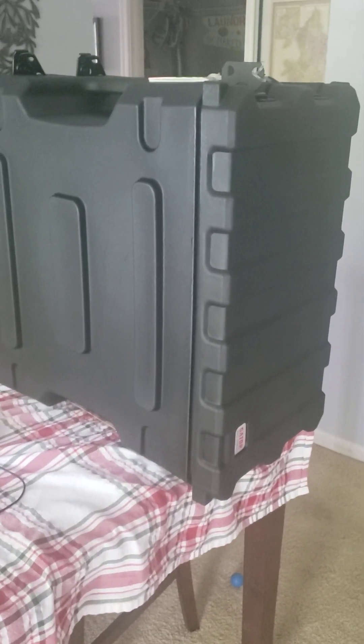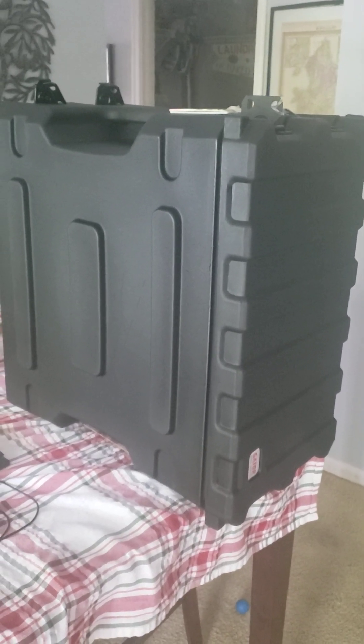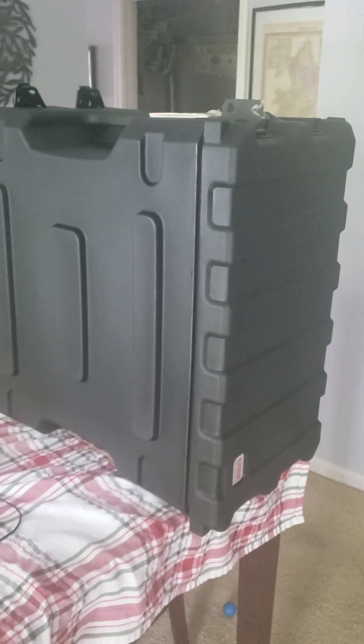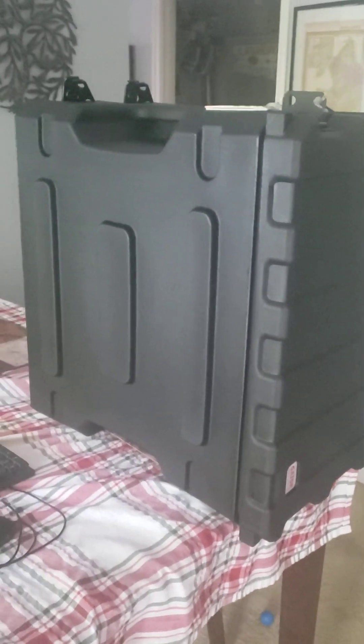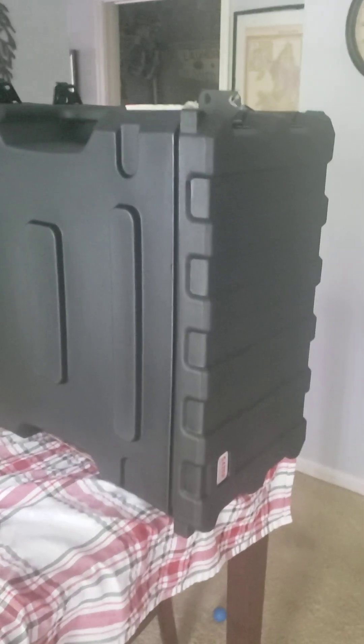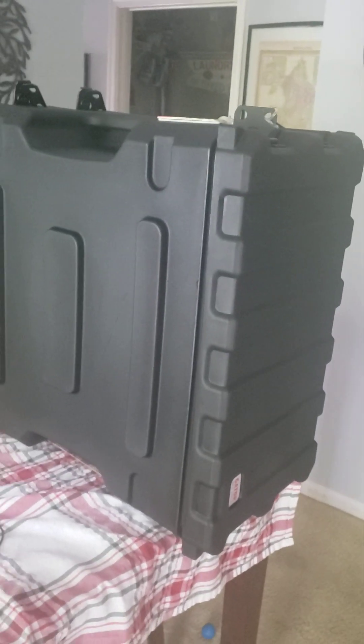I revised the HF 2 meter 440 go kit from an 8U case to a 6U case, going from 78 pounds to 54 pounds. This is the 6U gator case with the plastic covers. I've changed the rails inside to make it a 10 inch wide rack as opposed to a 19 inch wide rack, and it's standing vertical as opposed to horizontal.